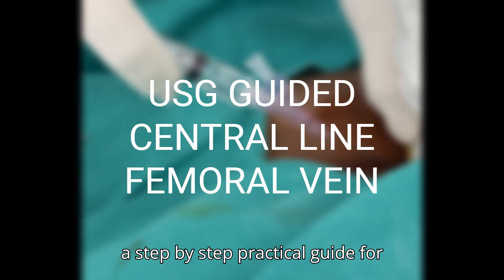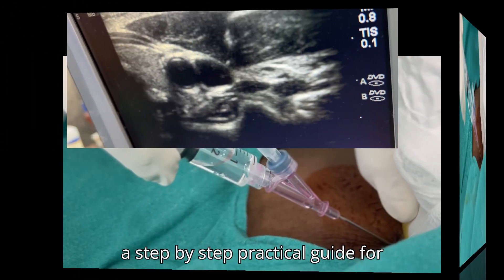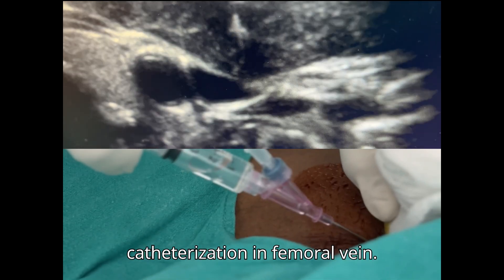Hi everyone, this is a step-by-step practical guide for ultrasound guided central venous catheterization in femoral vein.